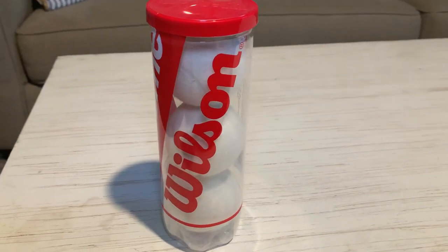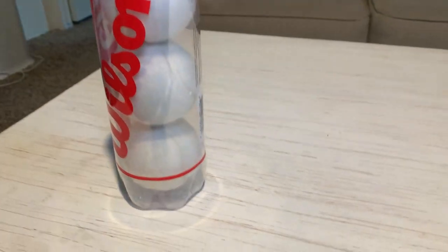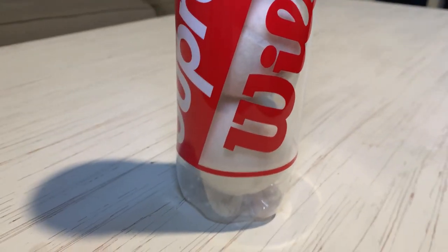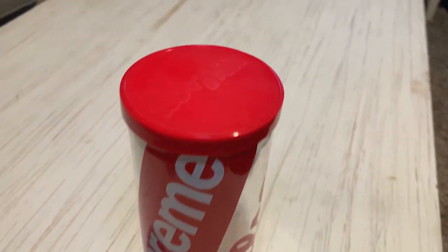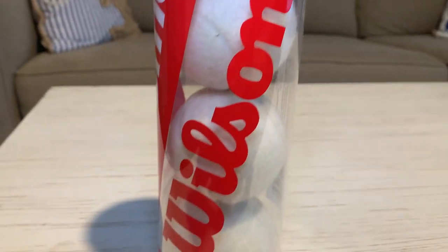The last item I picked up is a pack of Supreme x Wilson tennis balls. They're white tennis balls with the Supreme box logo on them. The canister has Supreme branding across it, along with 'Wilson' on the lid and the side. I think it's a really unique item — Supreme partnering with Wilson to make tennis balls. This one came out in Spring/Summer 2018, so it's a couple of years old, but I liked it a lot so I picked it up.